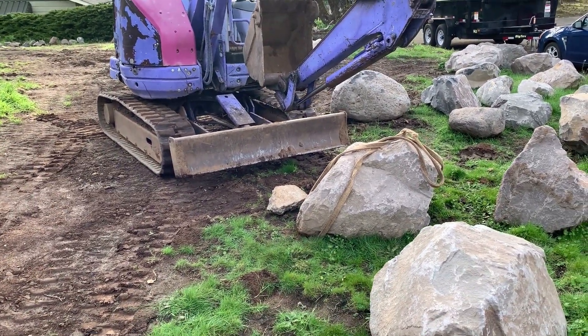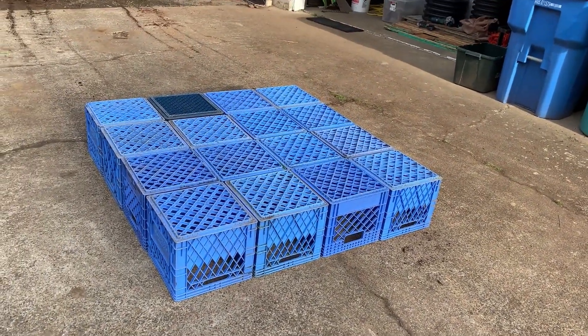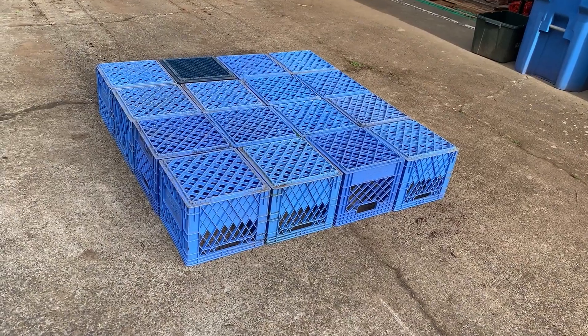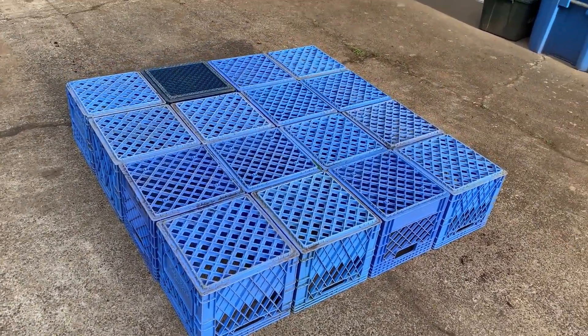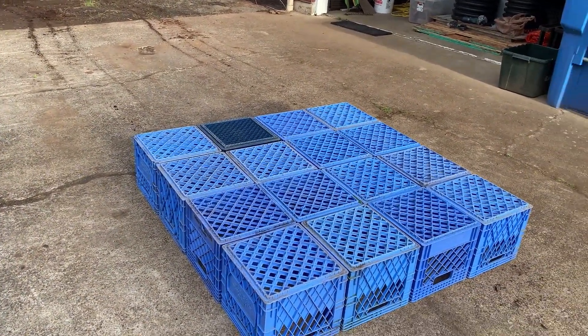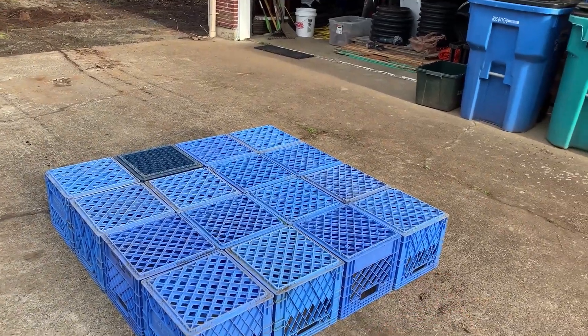I'm going to pick this up and set it on this pile of milk crates. These milk crates will be in the weakest configuration you could imagine putting this on. They're just freestanding — no backfill or anything, so they're not compacted. There's no force pressing against the sides packing them together.